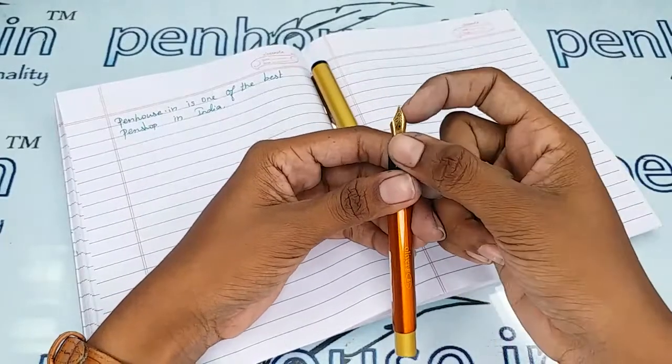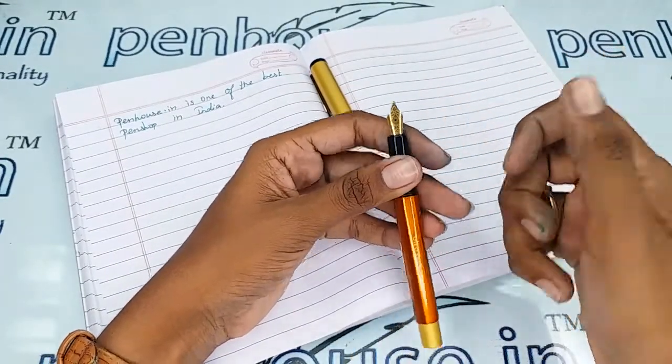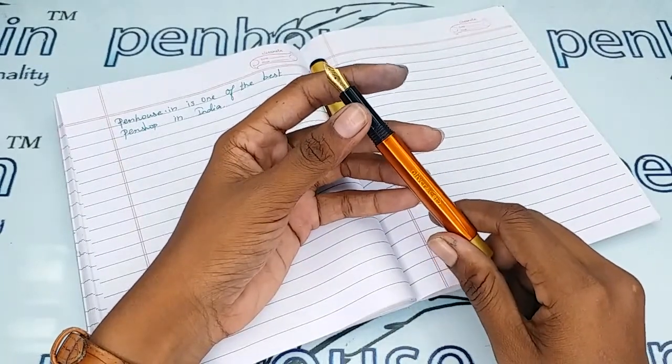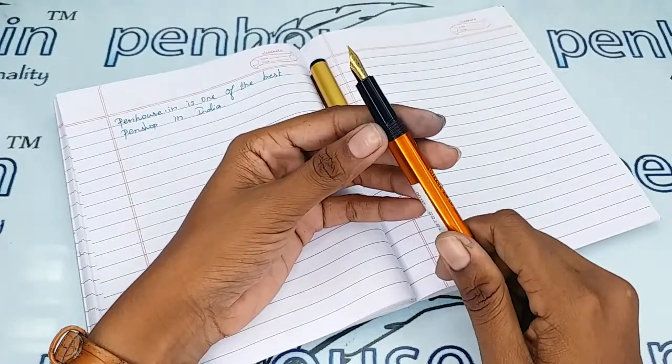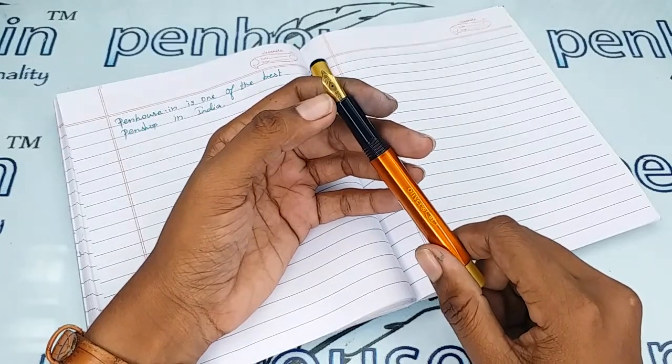A few nibs need to be fine-tuned because during manual assembly of nibs the tines stick together. Gently push the tines up and down so it will create some space between the tines, giving smooth writing and good ink flow. Whenever we dispatch pens to our customers, we do this fine-tuning and check before dispatch — this is our usual practice.